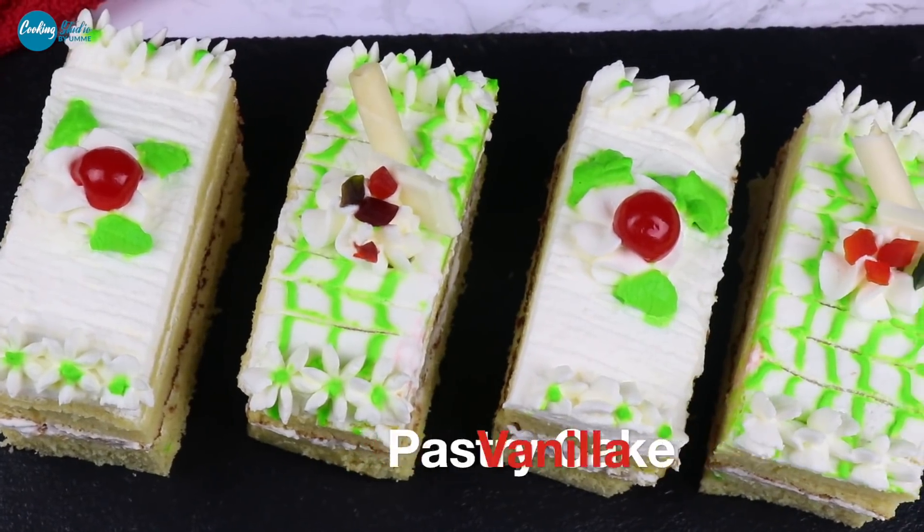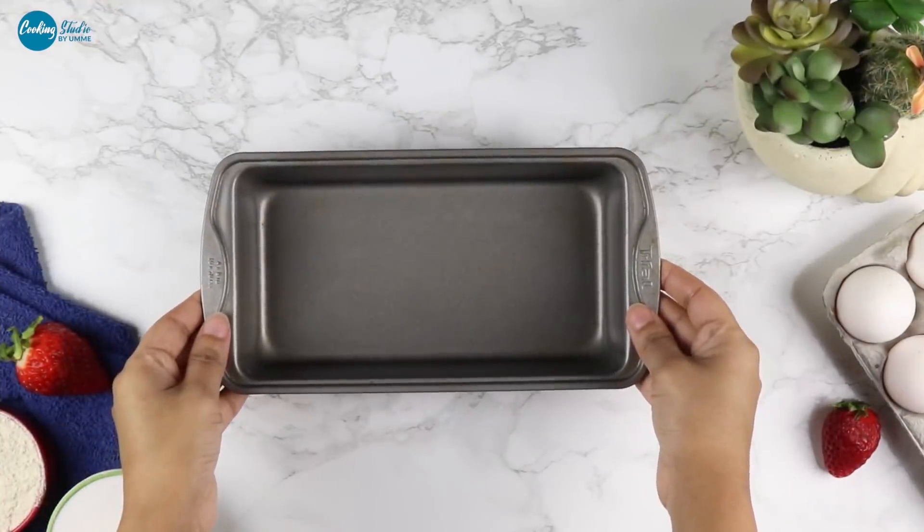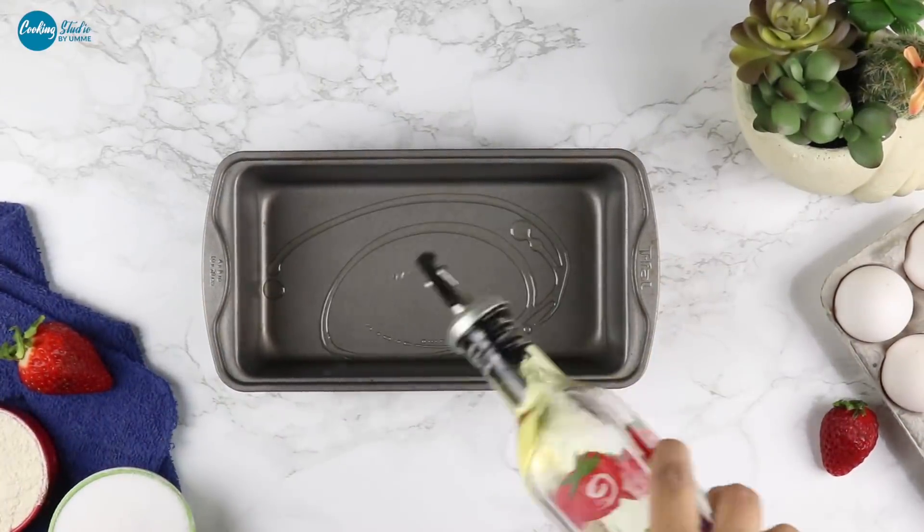We are going to bake this. First, we are ready to make a baking pan. We are going to make a loaf pan.